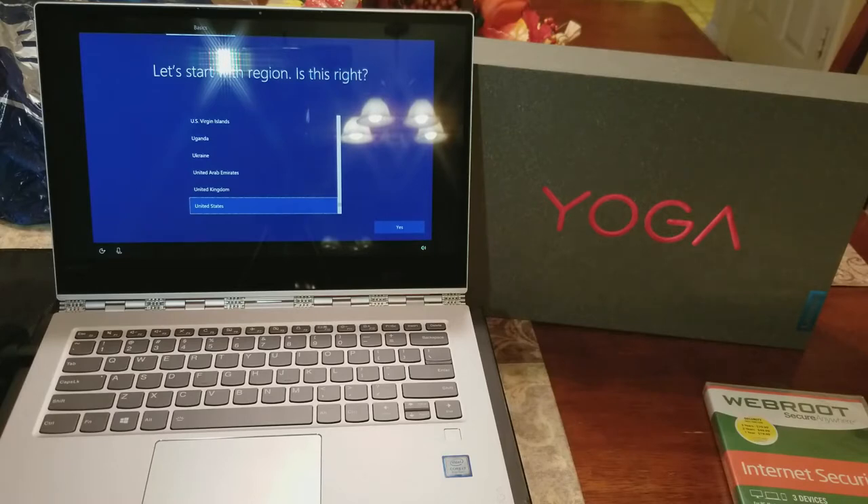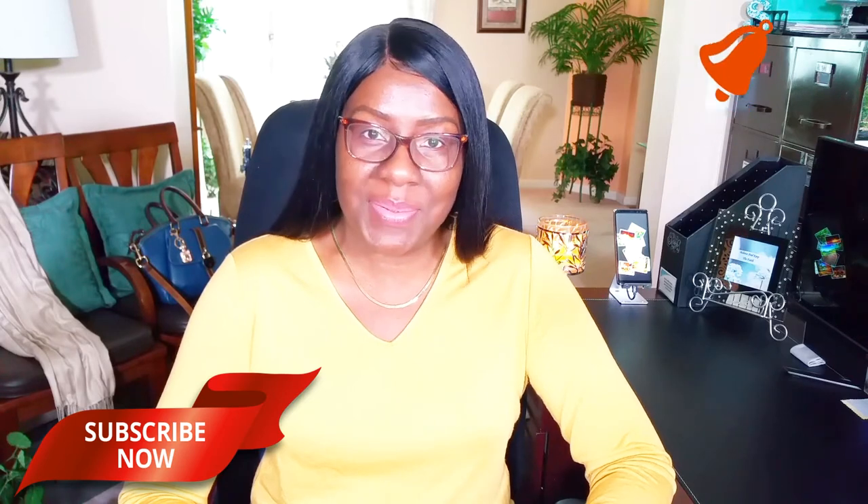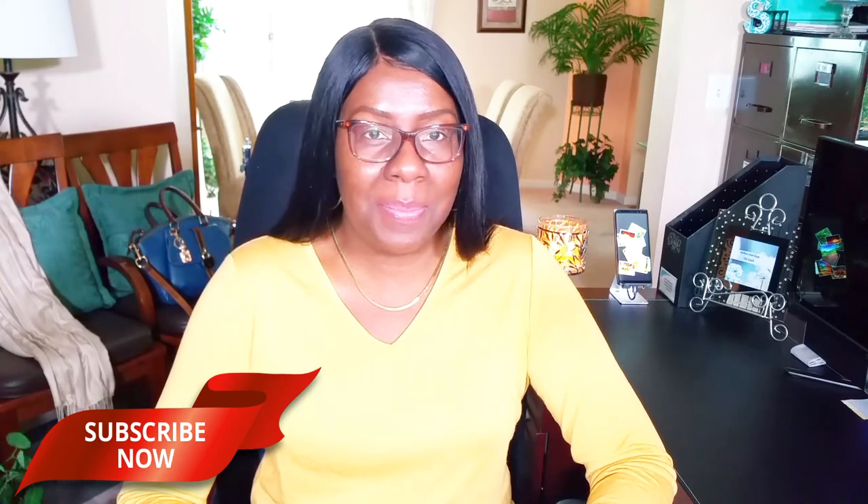I just wanted to share the unboxing of my new laptop, the Lenovo Yoga — thanks for watching! Thanks for tuning in. If you enjoyed it, don't forget to subscribe, comment, and like. Also don't forget to hit the notification bell so you'll be notified when I upload new videos. On that note, have a blessed day and I'll see you next time — bye!